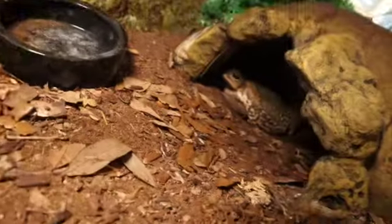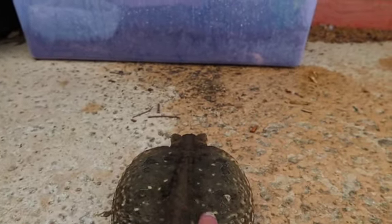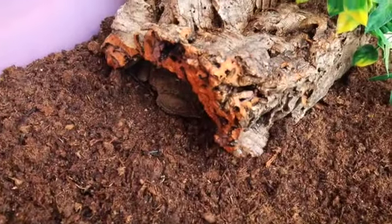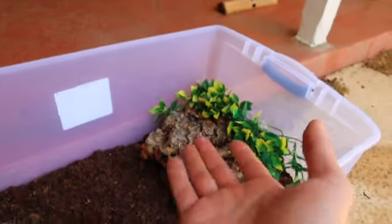Now it's time to go inside and add the queen — Gucci! Come on, fatty, I've got to show you something. Gucci, look what we have for you — go check it out! She went straight into the hide. As you can see, she's a decent size compared to this tub, so I still wouldn't put an adult female like her in a tub this size permanently, but you can get a good size comparison.